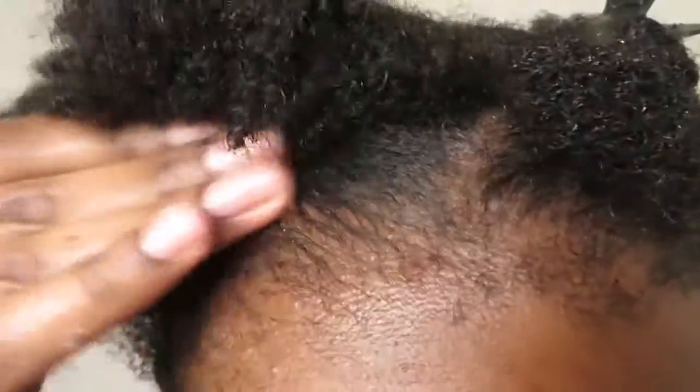Once it's detangled, as you can see, it's really soft — I can put my fingers through it. There's a clear difference between the hydrated side and the dry side. Now that my whole head is hydrated and moisturized, I'm moving on to the next step.